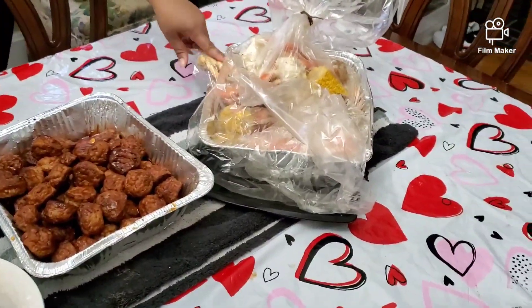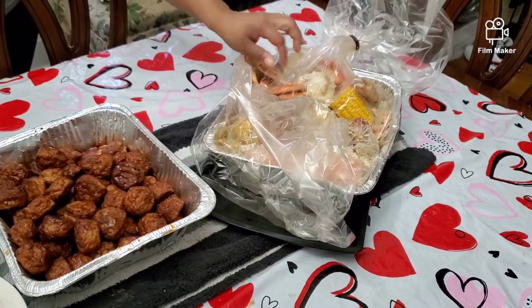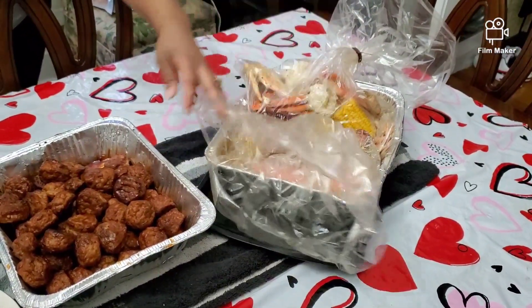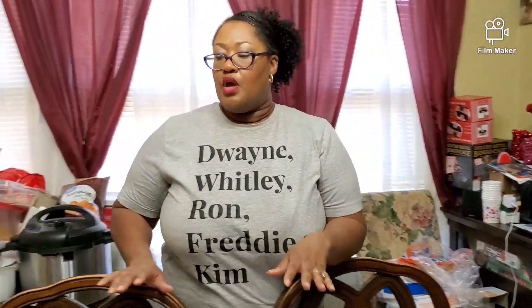I also have the crab legs and corn and sausage and the little potatoes and the imitation crab — imitation crab for the big spread. We will be eating shortly, so I will fix the plate so you guys can see how everything has come together.